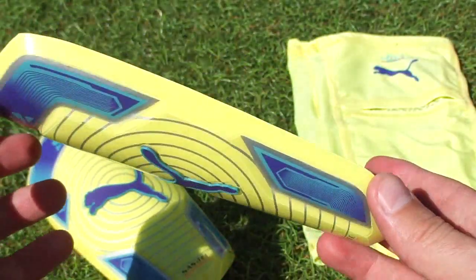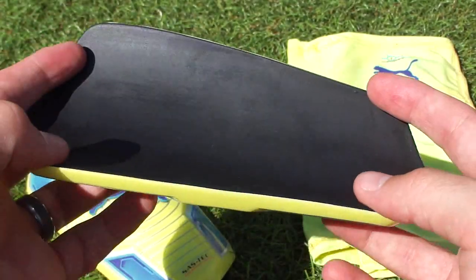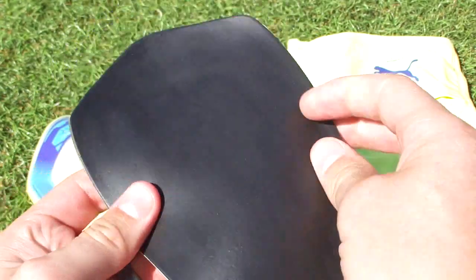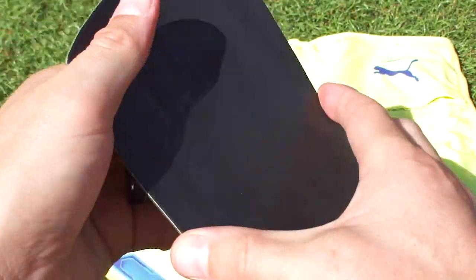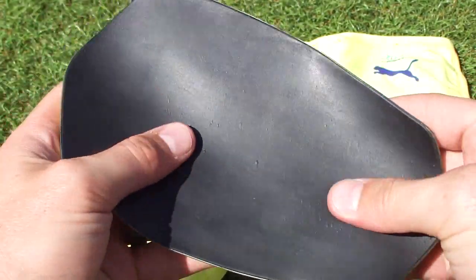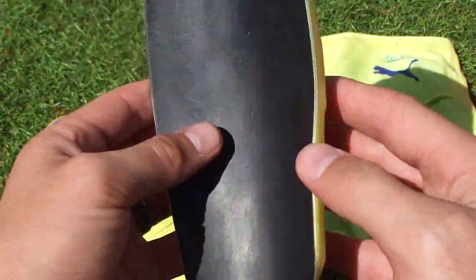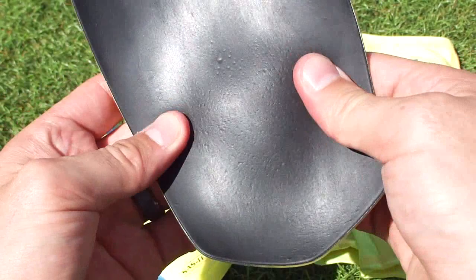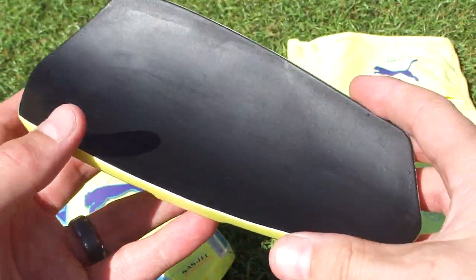If I flip it over I'm going to show you this foam. Basically your traditional shin guard stays in place, but not this one — this one actually flexes and molds in any direction, which is absolutely crazy. I've never seen a shin guard like this before. SAS Tech is the same material that's used by race car drivers and motocross riders.